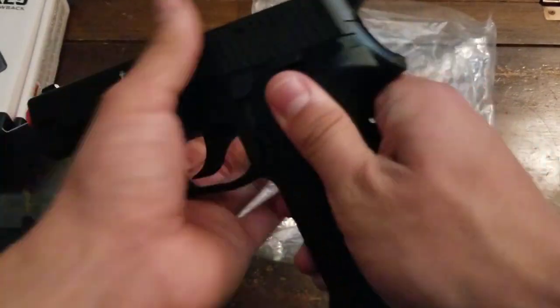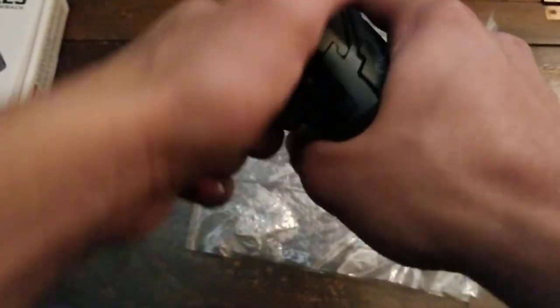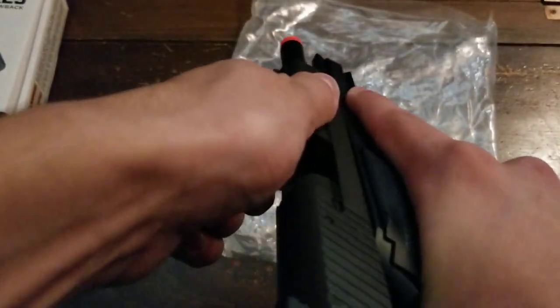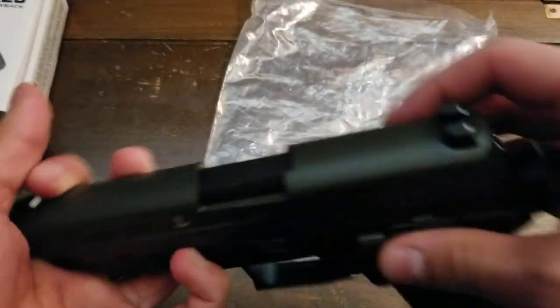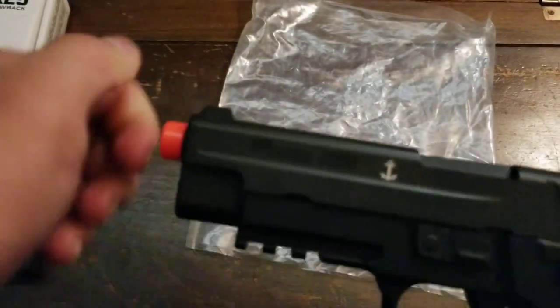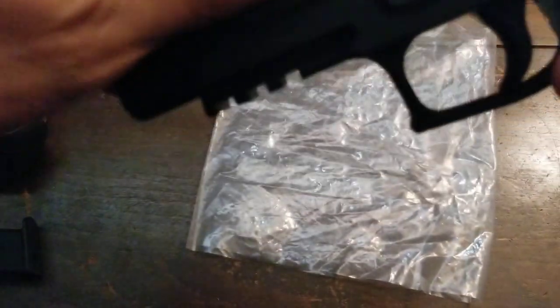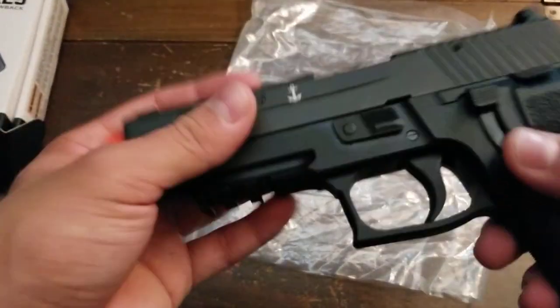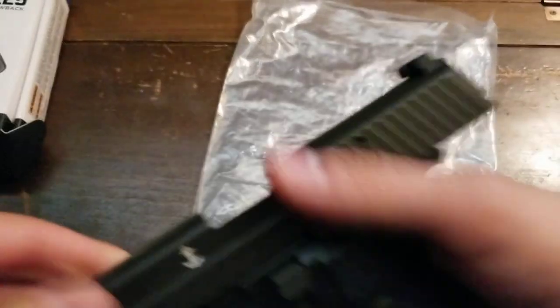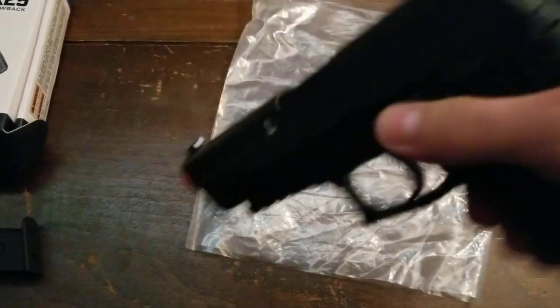Here's the gun itself. The frame is polymer — it kind of feels like a Marui. It has a full metal slide and three-dot iron sights. This gun is not optic ready. There's a rail to attach a laser or flashlight. I can't remove the orange tip, but that's fine — orange tips are there for our safety. Here's the decocker.